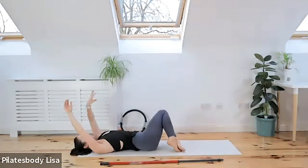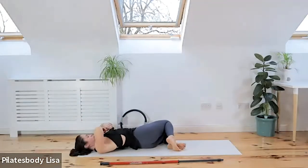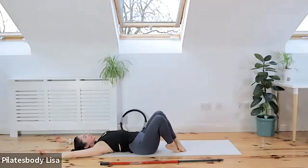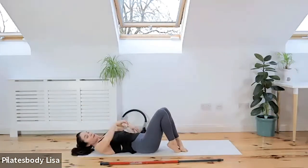Bring your heels to your butt and sink the knees across. Spend a little time there just stretching out. Give it a little stretch from one side all the way over to the other side — roll those knees across and press your shoulders back into the floor. Just open up those spines, then slowly come back into centre.